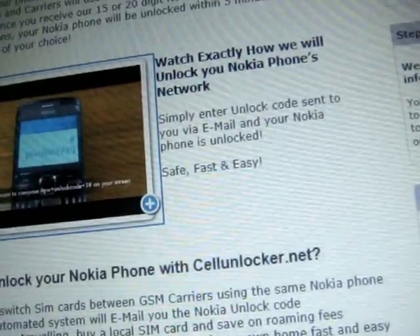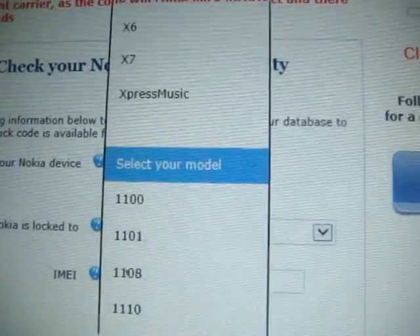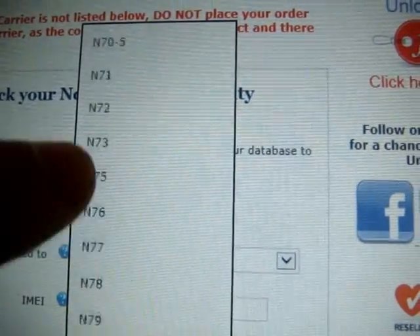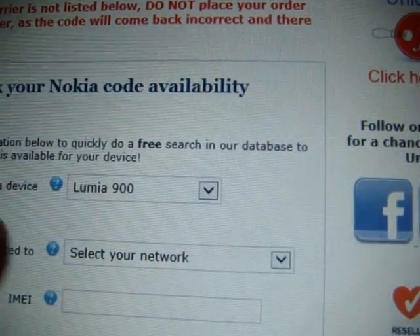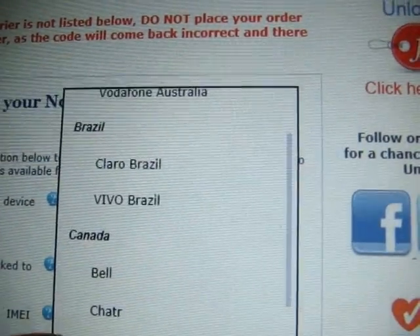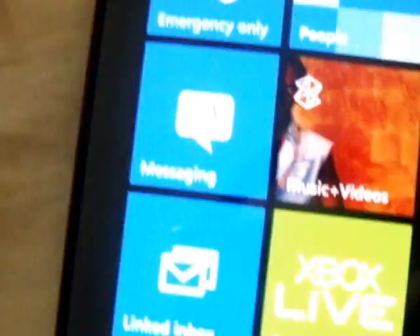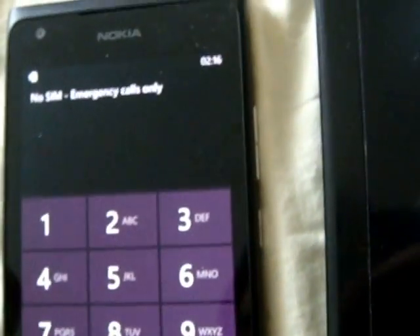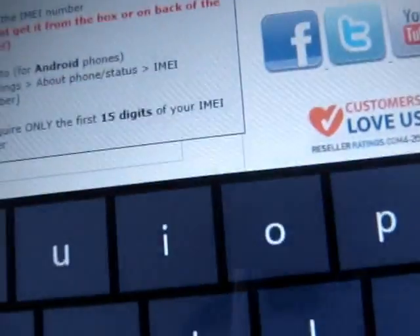Go down to the very bottom. Select your model — Lumia 900. Your network, which is Rogers. And this is the IMEI code. What you should do on the phone is basically open up the number pad, type that in, and there's your code. So you just put that code in there.